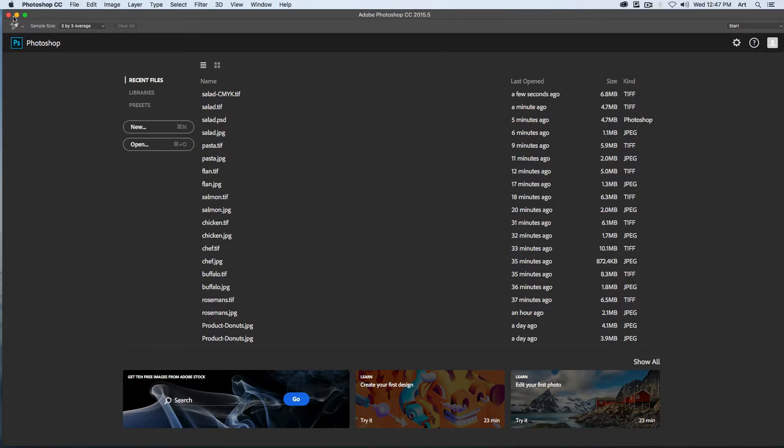The final thing we'll need to do — let's open back up our salad image — is to adjust our color mode. Go to Image, down to Mode. Instead of working in RGB, choose CMYK, OK. It'll ask you if you're sure you want to do this — say OK. Now we can go to File, Save As — I've still got TIFF selected — and save this one as 'salad CMYK TIFF.' Close that out.